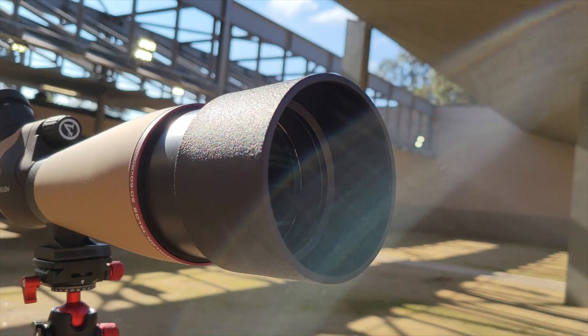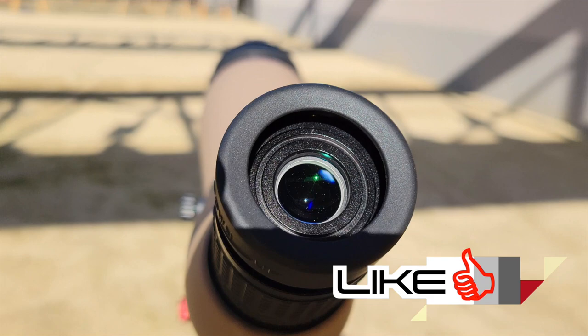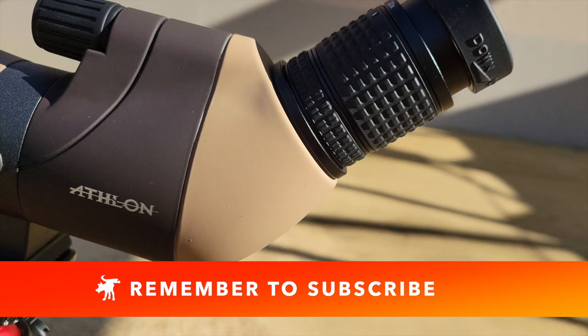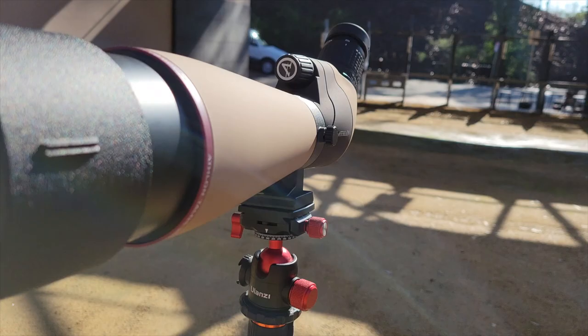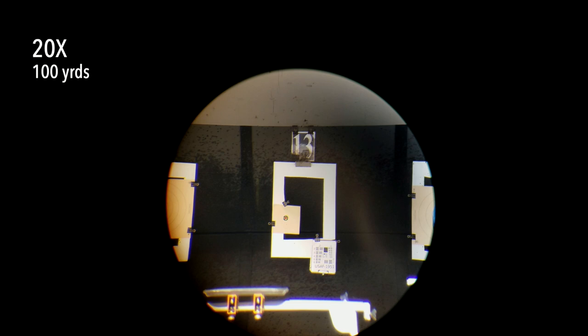Let's take a look at how the scope performs for spotting targets at a hundred yards. We're at the San Mateo Sheriff's Department's rifle range. We're looking at two reference targets clipped onto the target frames, a hundred yards away. At 20 power — the lowest setting — I can already see holes on paper on the left reference target, and the USAF resolution chart on the bottom right is actually pretty tack sharp.